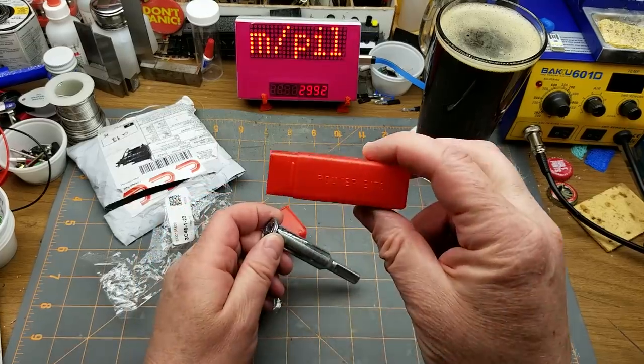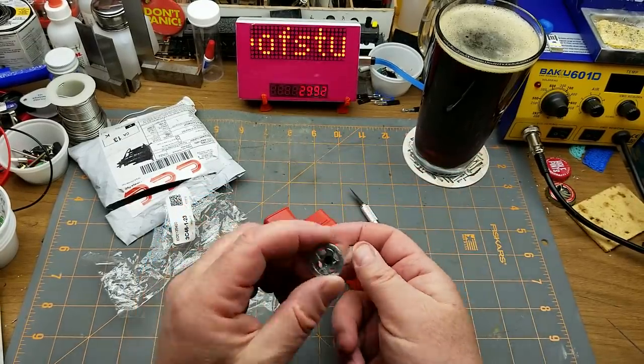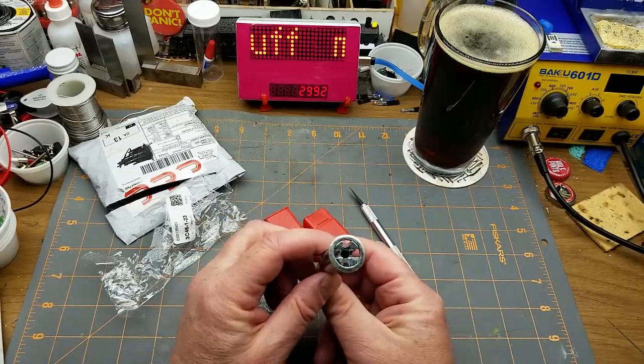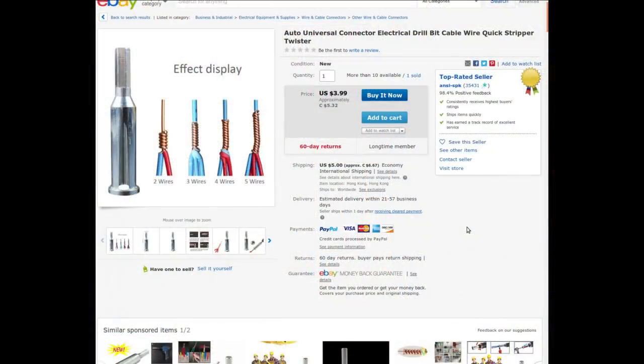That says 'router bits' on the side of that case. It's an auto universal connector electric drill bit cable wire quick stripper twister. Got this from NesP K — current going price is $3.99 American or $5.32 Canadian; I paid $5.05 for it with no shipping.